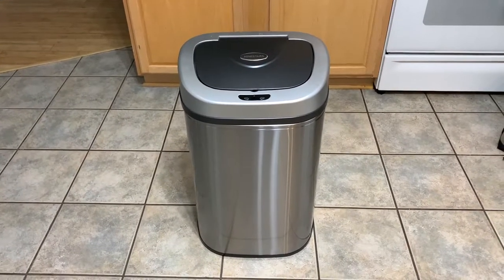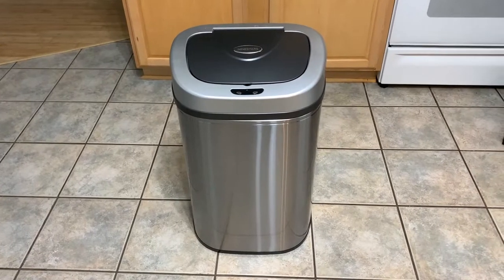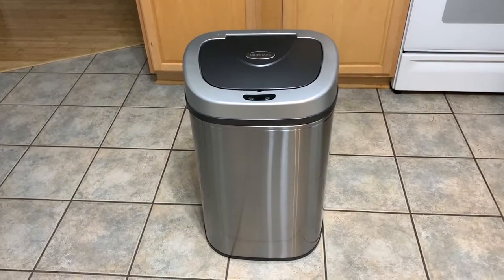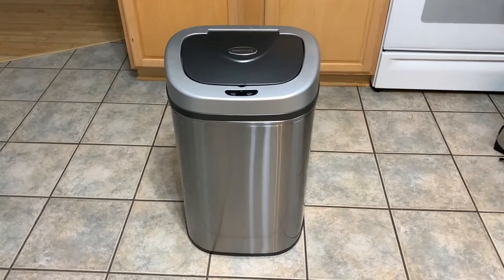Hey folks, my name is Steve and I wanted to briefly show you my favorite trash can. I am a man and I have a favorite trash can, and it is this Nine Stars Motion Sensor Trash Can.